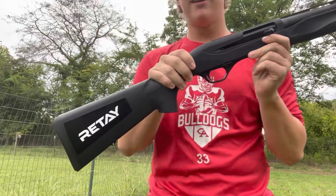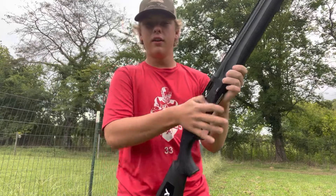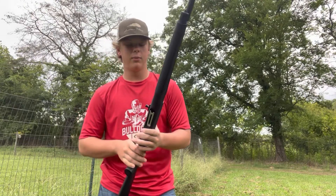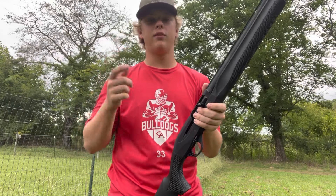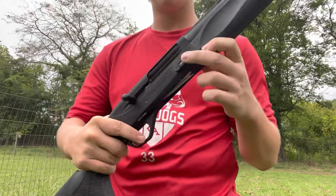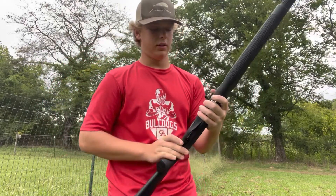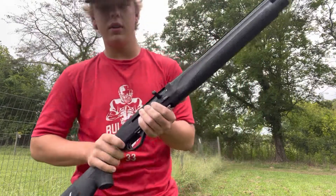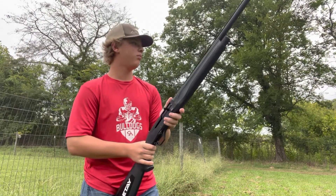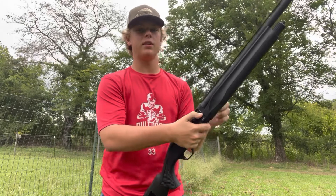Boys and girls, got the new Retay. We're down here in the corner of the field, got some targets out. Figured I'd come down and shoot it — I haven't shot it yet, so I'm ready to see. It's gonna be my duck gun. I'll make a video now, and then I'm gonna make a video after season to talk about how it did. It's got the oversized controls, bolt release, oversized bolt handle, just three-inch inertia, pretty simple, 28-inch barrel. Feels good. We're about 30 yards out.